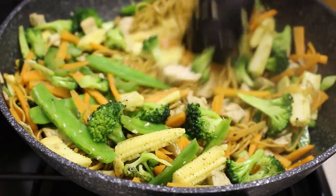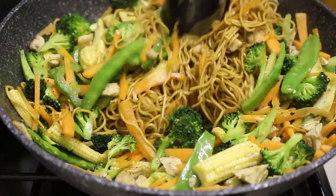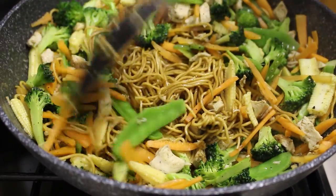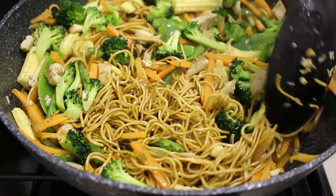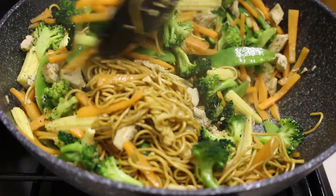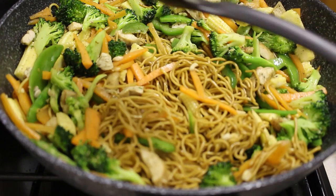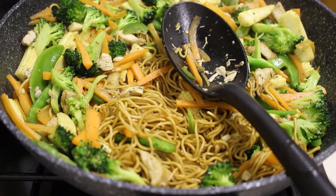The incorporating of the vegetables and the noodles is the trickiest bit — you don't want a big clump of vegetables or noodles with no meat. You can do it without chicken, or try a different meat like beef, or even fish — it's totally up to you. I'm going to add the rest of my noodles and then show you guys the end result.